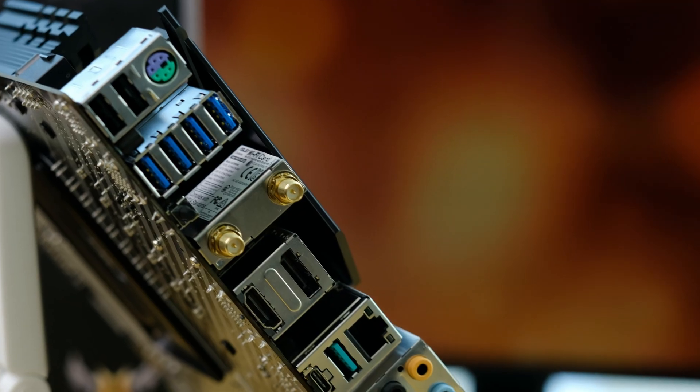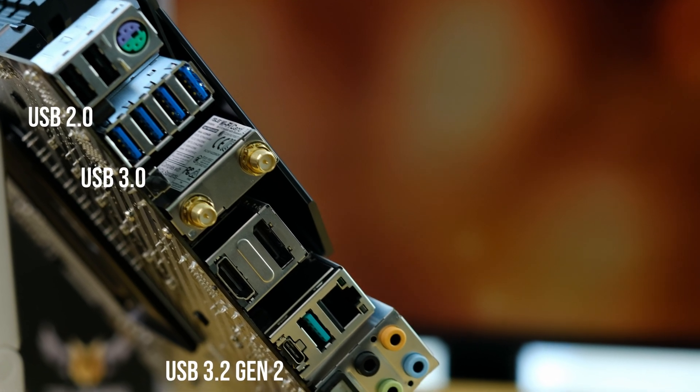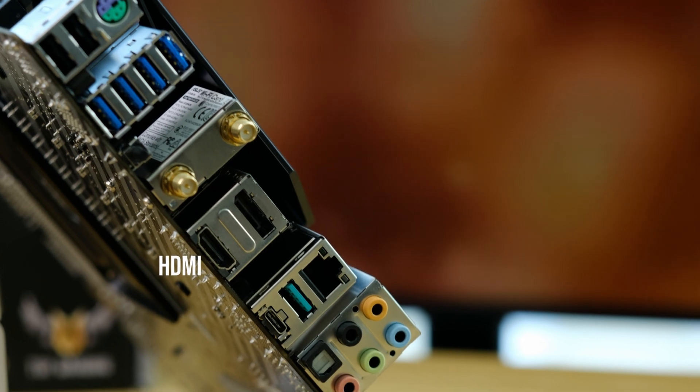At the back we have a big range of different connections, which is actually surprising at this price point. Here we find PS/2 ports, 8 USB ports including Type-A and Type-C, and DisplayPort 1.2 and HDMI 2.1.